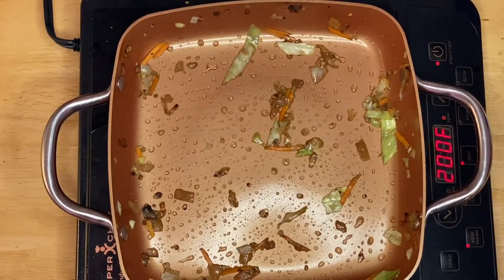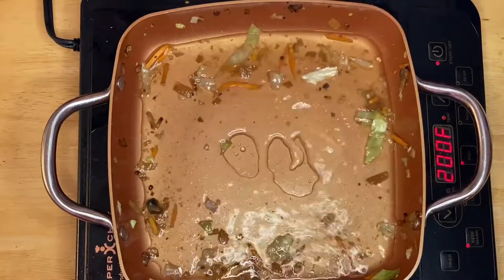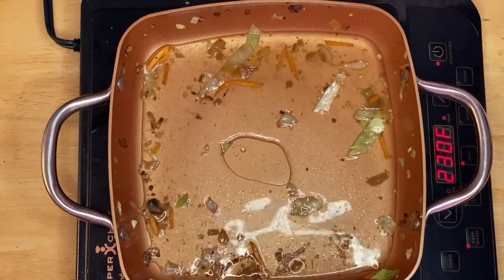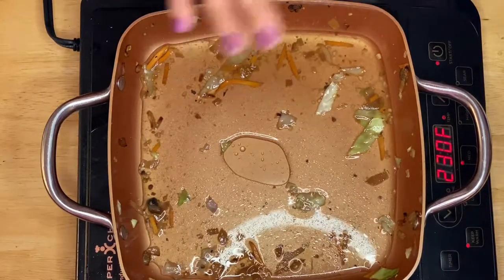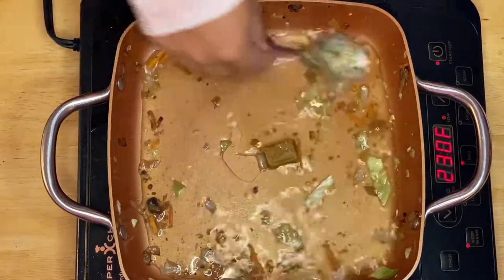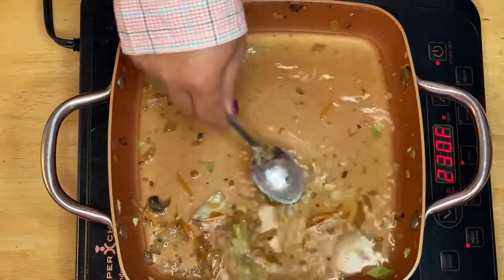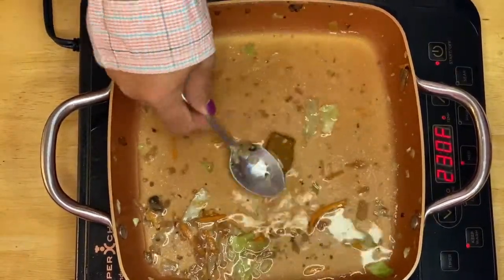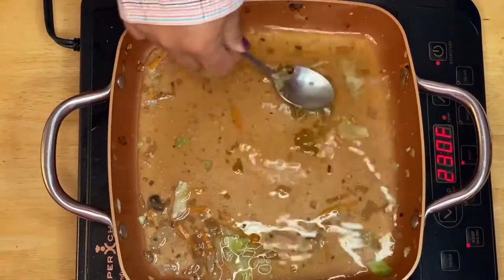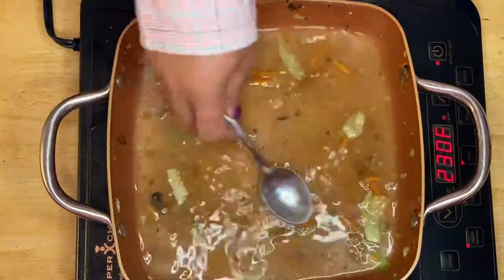Now I'm going to pour half a cup of water into the pan. While the water is boiling, I'll add my bouillon cube — just like that. Make sure it melts completely so it incorporates into the flavors of the noodles. This is a beautiful, simple dish but full of flavors.